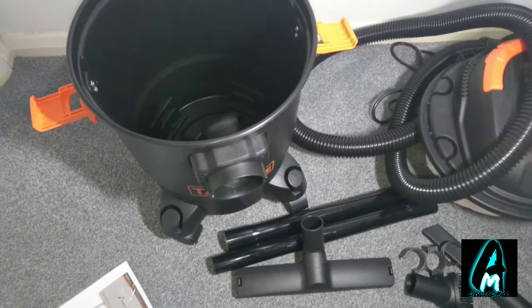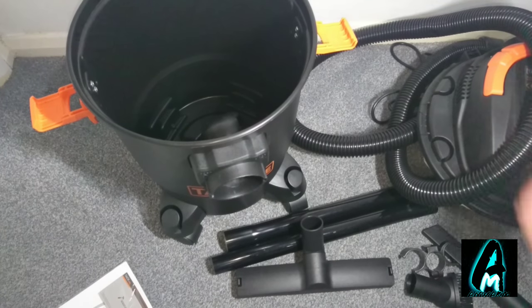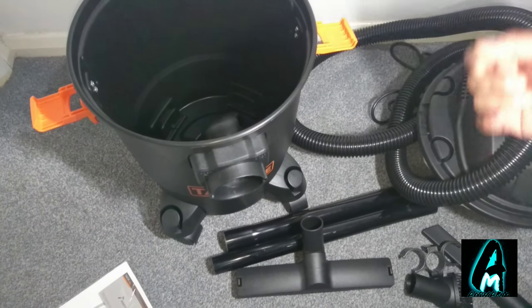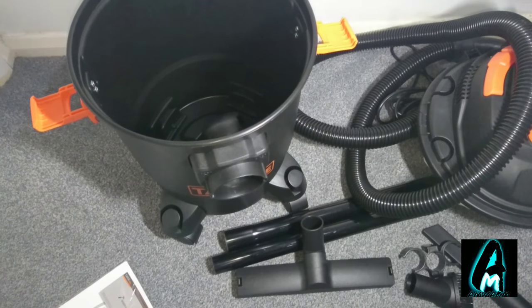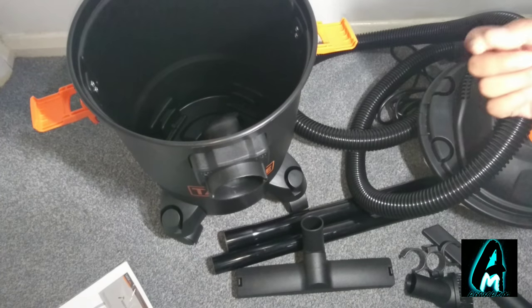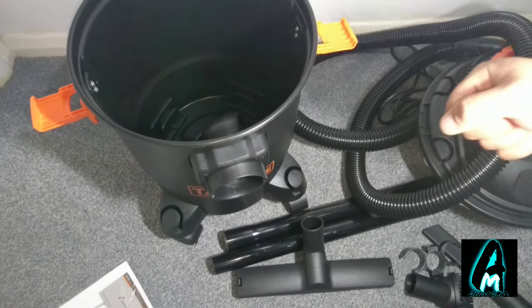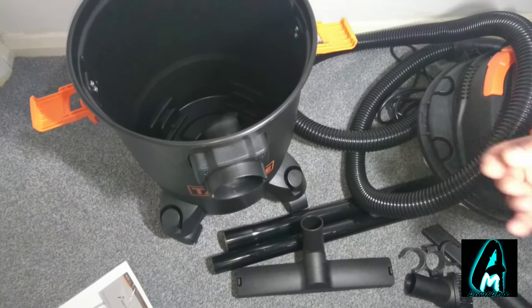I'll go through the features and also do a demo test to show exactly how it operates. The first feature is 5.5 horsepower strong suction. It also has over 24 feet of cleaning reach due to the cable and long pipes. The power cord is also 24 feet. It's designed with a pure copper motor to suck up every bit of debris, even very small particles.